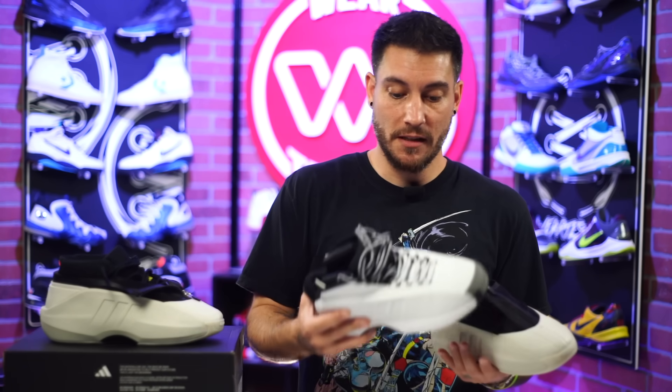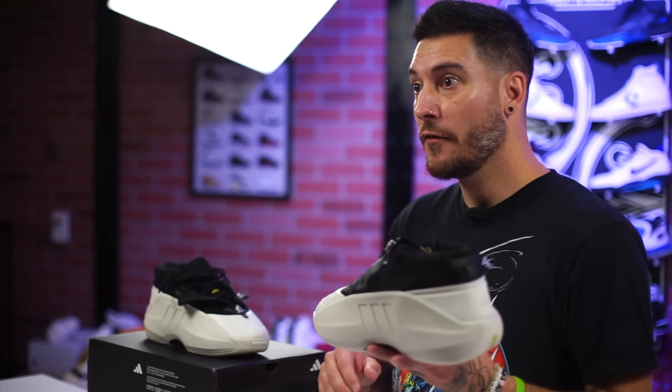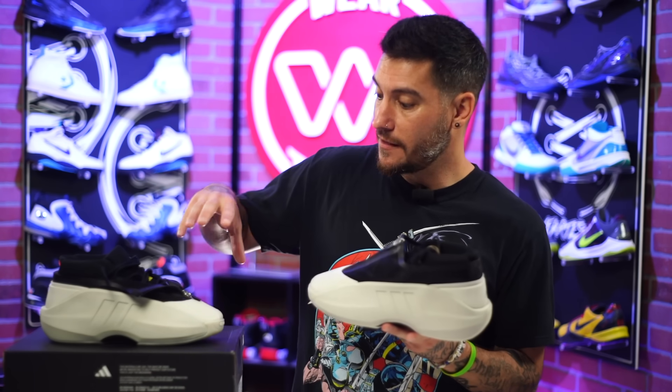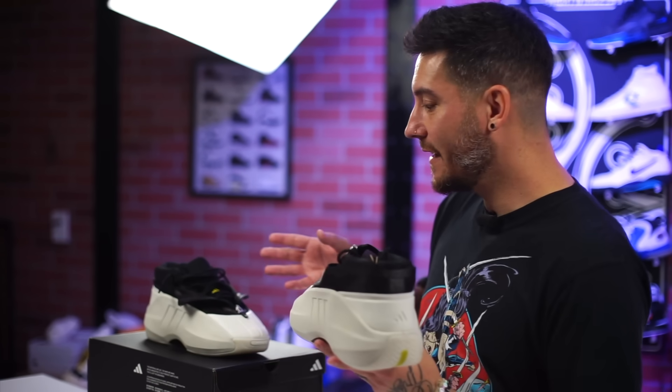The laces on the Adidas Kobe 2s were actually covered up, which was something they were trying to do with this original model — there are actually samples of the first version where the laces are covered. They decided to go with uncovering them, which is cool. Then the Kobe 2 took it a step further and covered the laces. That's where I feel like these fit in between the two and the three, hence the 2.5. The scrapped Kobe 3 had a full-on enclosure shroud using what they called the hug system.